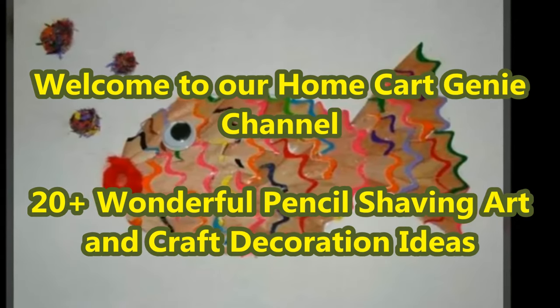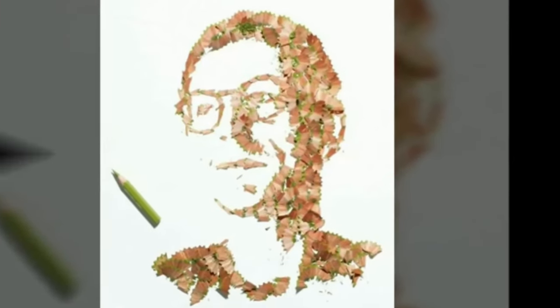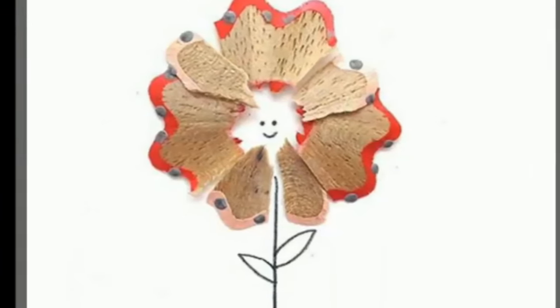Dear viewers, welcome to our Home Cart Genie channel. In today's video we are going to present 20 plus wonderful pencil shaving art and craft decoration ideas. Today we have a fun and creative craft for you.